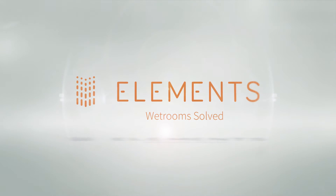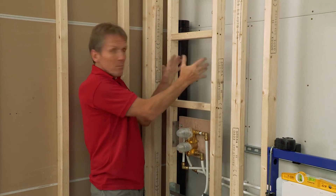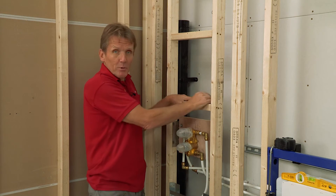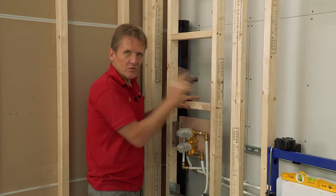In this video we're going to install a recessed storage box for use in a bath or shower room. We're going to make use of a service for it — it's absolutely ideal for that. Now when a lot of people do this they make it up out of plywood or plasterboard and try and waterproof it. Not very satisfactory.